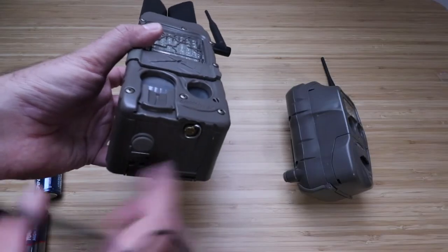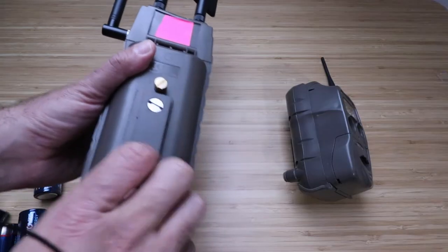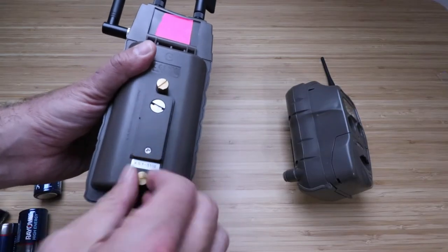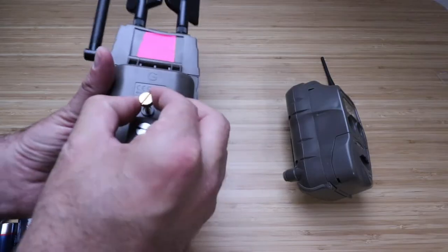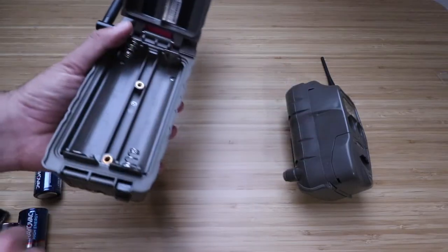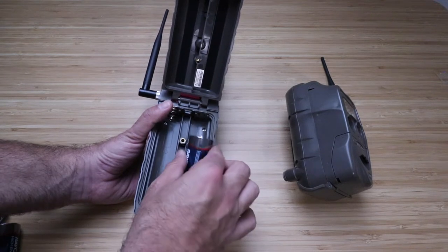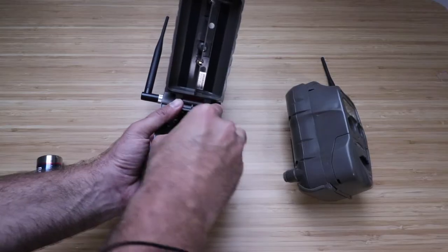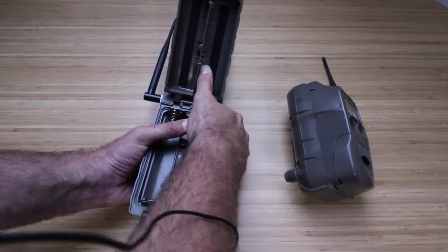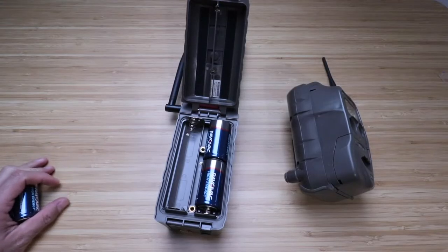Now that the memory card is installed and the door is secured, we're ready to start installing the batteries. Loosen up the two screws on the back that hold the battery compartment in place. Open that up, and now we're ready to install the batteries. It takes four D-cell batteries. Note that it does take a fair amount of force to get these in — sometimes you really do have to force it.